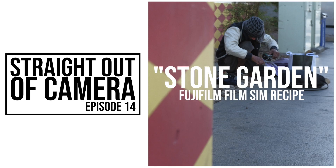Welcome to another episode of Straight Out of Camera. Today's film simulation recipe I titled Stone Garden. These recipe settings are in the description and they will be on my blog as well.